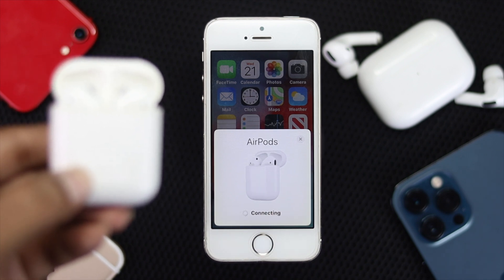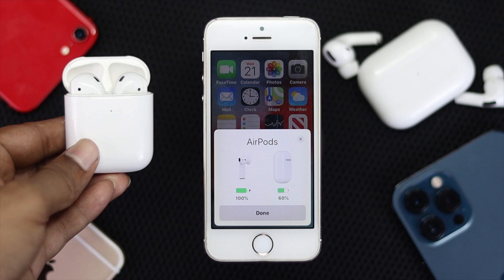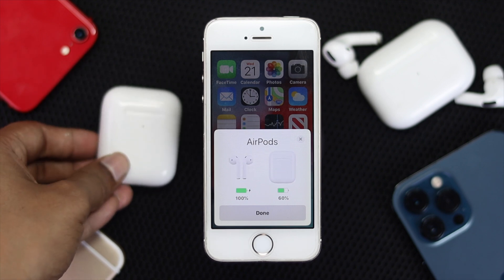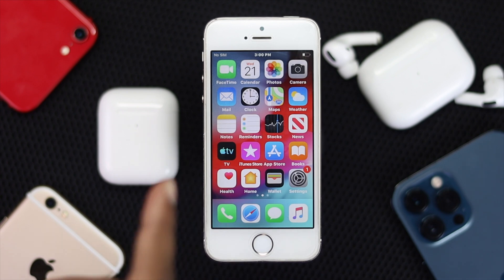It says connecting — let's wait. Now it says it's connected. This is exactly the same way you can do it with your EarPod Pro as well. Hope this video was useful — if so, appreciate the like button and subscribe to the channel to get more useful video content. Thanks for watching and see you next time.